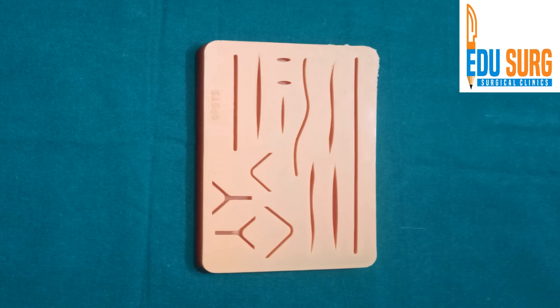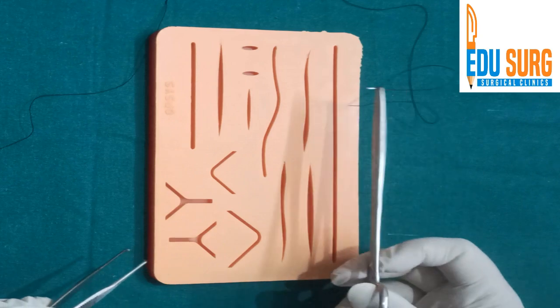Hello everyone and welcome to EduSearch Clinics. I am Dr. Gunjan Desai and today we are going to do a very important skill station that is important for your practice as well as for clearing your practical skill stations, whether it's MRCS, MLE or any other practical OSCE-based exam. Now whenever you start suturing,